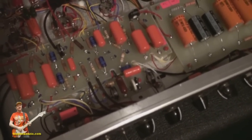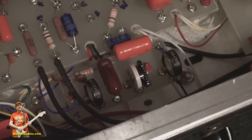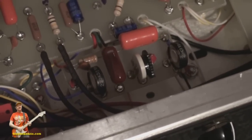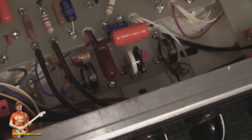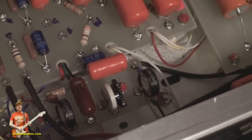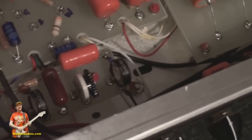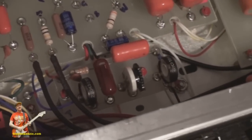The tone controls down here are for the gain channel — treble, mid, and bass pots. They only work when you're in the gain channel, so don't bother messing around in the clean channel. Nick at Soraya Tone sets the treble and mid to one o'clock and the bass just over nine o'clock, then tweaks from there to his liking.